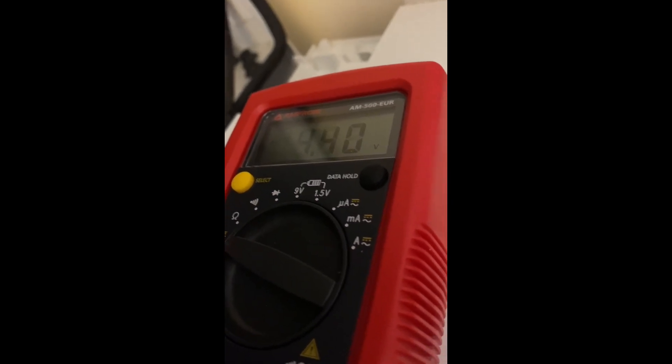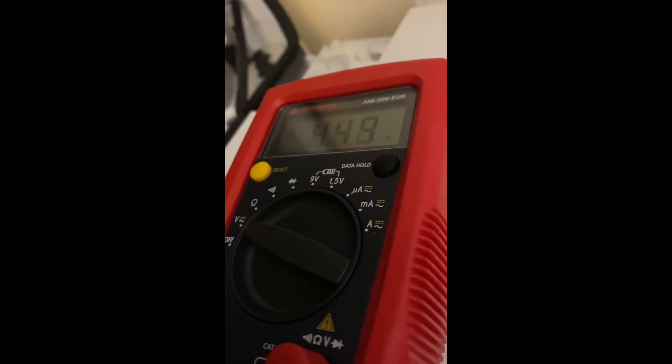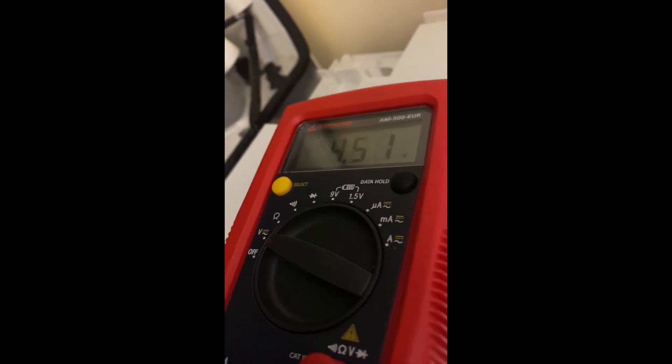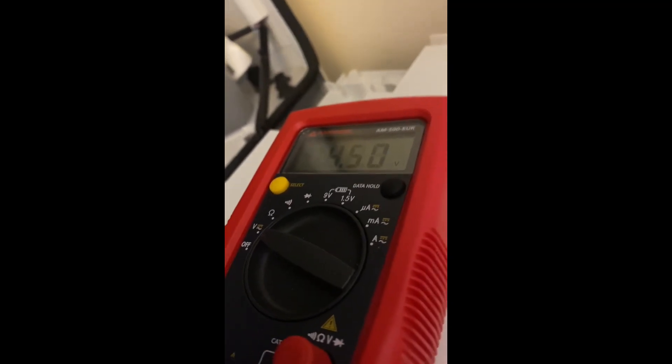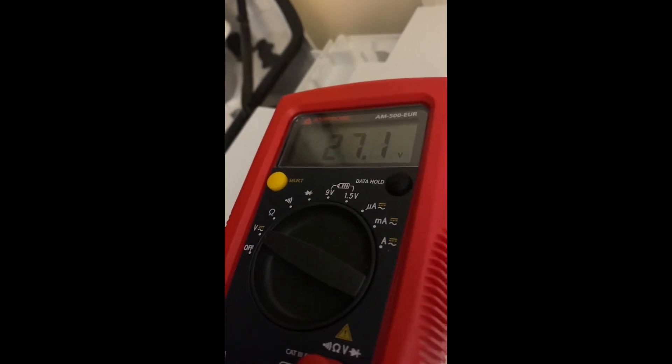If you're not getting it, test it at the PCB. Once you've tested the PCB, it gives you a definitive answer as to whether the PCB is knackered or maybe a bit of cable between the two — so you can rule things out. But I start at that plug and work my way down.